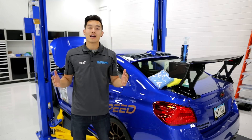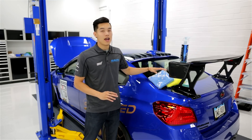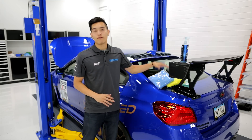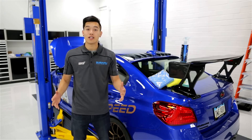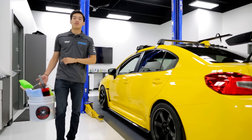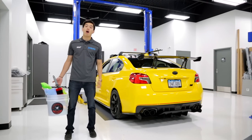Last but not least, Chemical Guys has some of the best microfibers that are also relatively inexpensive, and they come in different colors so you can coordinate them to different uses. For example, you can use blue for the paint, green for the wheels, etc. They also have wash mitts, drying towels — everything you could ever need to keep your car looking fresh. So if you're one of those guys that wants to keep their car looking like it just came out of the showroom, you'll want to pick up a few Chemical Guys products that we have available on our website.